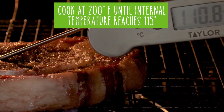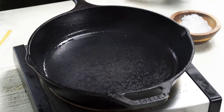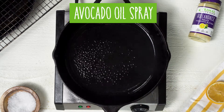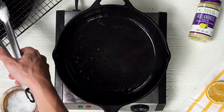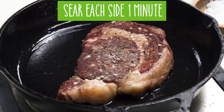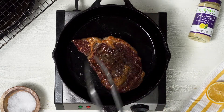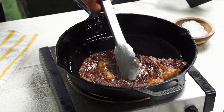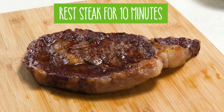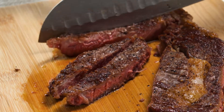Once my steak reaches 115 degrees, I'm going to take it out. I've got a hot cast iron pan ready to go. I'm going to spray it with a little Primal Kitchen avocado oil — and you can see my cast iron pan is already smoking. I'm going to throw my steak on there, cook it for just about a minute per side, give it a nice sear on the outside, then remove it. I want to let my steak rest for 10 minutes. A lot of people skip that step, but it's an important part — it actually finishes cooking as it rests. After 10 minutes I'm going to have a consistent, perfect, medium rare steak.